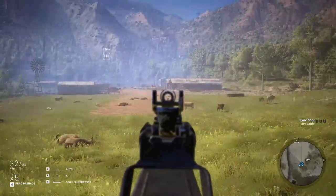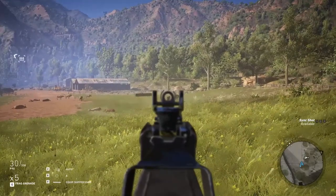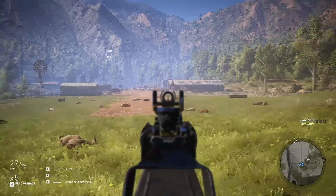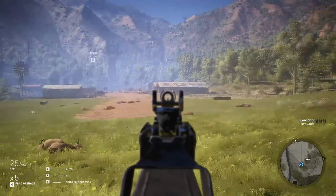Like the Scorpion, the P90 is really stable, barely moving when firing single shots or small 2-3 round bursts. The P90 is also extremely accurate, even past its optimal range. Every shot lands exactly where I'm aiming.